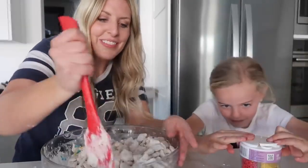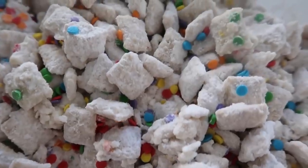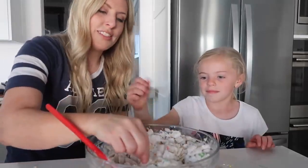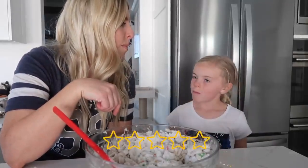You don't have to do the sprinkles, but we just like it to make it more colorful. I think we're ready and done. Wanna give it a taste? Taste test. I like it. I like it too.